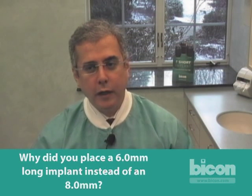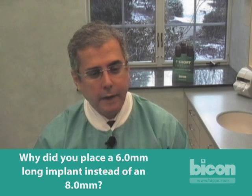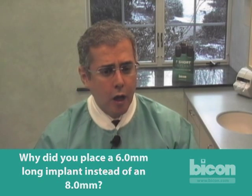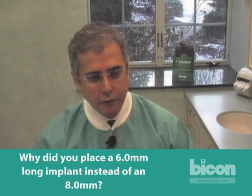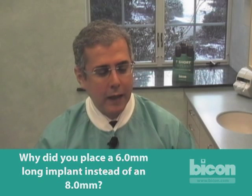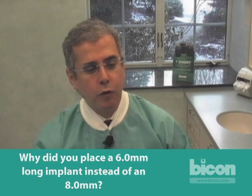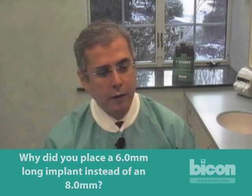It's very simple because we don't need an 8 millimeter — a 6 millimeter works just fine. If you feel more comfortable using an 8 millimeter, use that. If you're comfortable with 6 millimeters, this is pretty much what we place. We place 8 millimeters when we need more stability by engaging more of the apex, but most of the time it's 6 and 5 millimeter long implants.